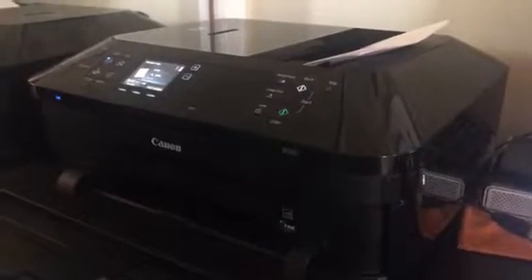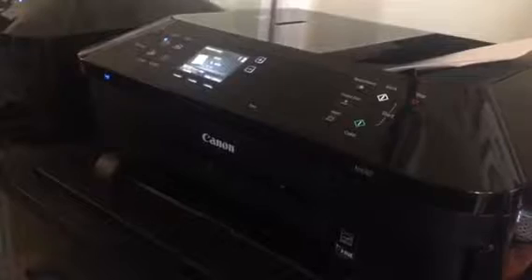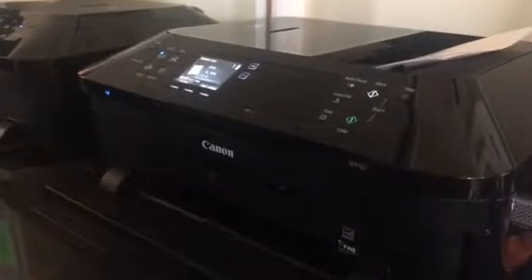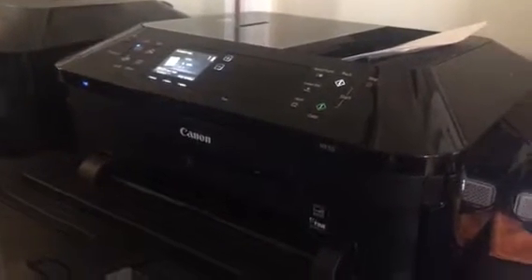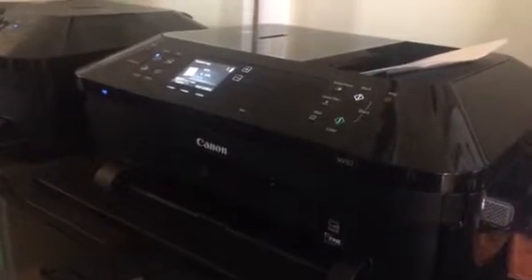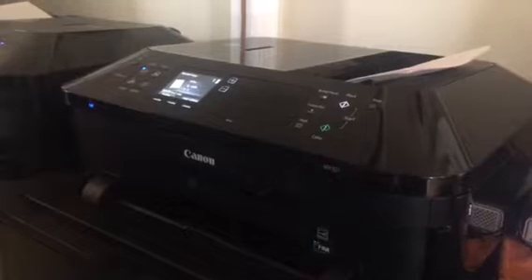Hi guys, welcome to my YouTube channel. This is a video for anyone out there having an issue with the Canon MX922 not printing. I was having the issue where when I tried to print, it kept telling me to put paper in the lower cassette even though I had paper in there. I checked everything, fixed the paper, made sure it was all the way in, checked settings, turned it off and back on, and made sure I had the latest Canon software installed — but the issue kept happening. I went online and couldn't find any video on how to resolve it, and I saw that many people are having the same issue.